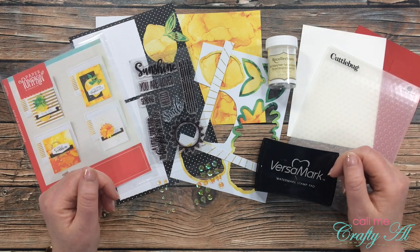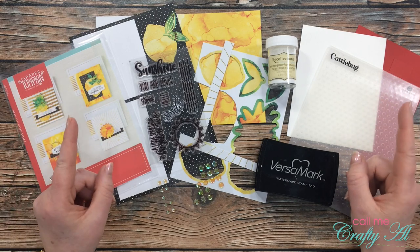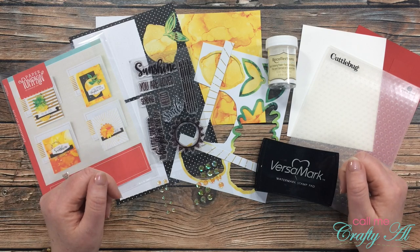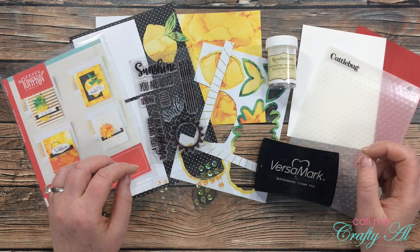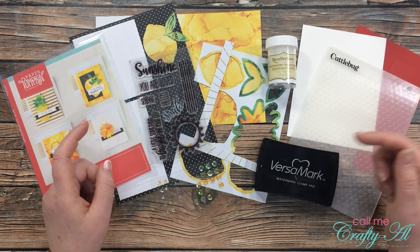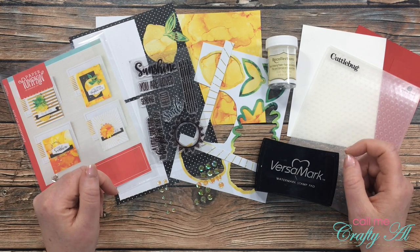In front of me are the supplies I'm planning on using. I have an idea in my head of what I want it to look like, but it might turn out just a little bit different — like it usually does. Before I get started on the process I wanted to share with you those products I'll be using. If I leave you with any questions, make sure to leave those in the comment section below and I'll get back to you as soon as I can.